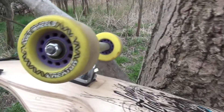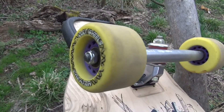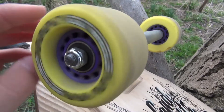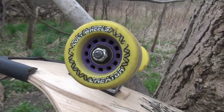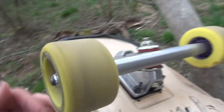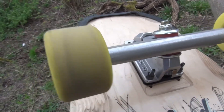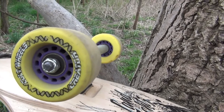First, some hard facts about the wheels. The core is offset a little bit, but you can flip the wheel if you want — it's not too much offset, as you can see here. The diameter of the wheel is 72 millimeters and the contact patch is 29.5 millimeters, as shown here. They're not pre-ground, so you can slide from the first time. The durometer is 83a.